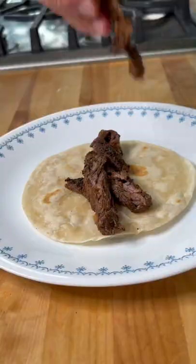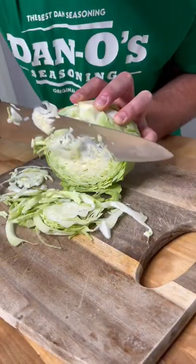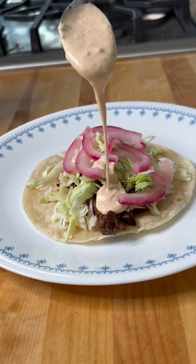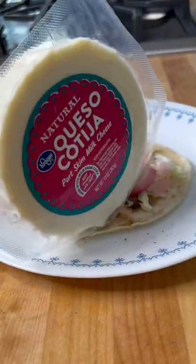Cook up your tortilla. And then we're going to top it with some cabbage, those red onions, the sauce. Hit it with cotija cheese. And that's the yum yum. Get you some, my friends. Check it out.